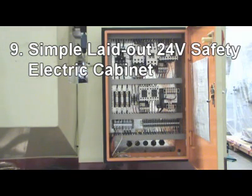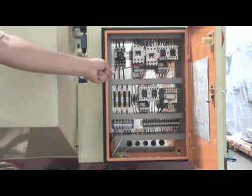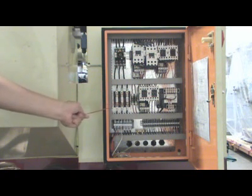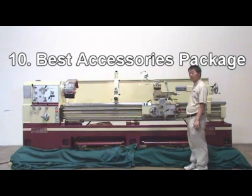Reason nine: The simple, laid-out electrical cabinet is easy to maintain and easy to troubleshoot. A safety 24-volt control voltage is standard on the Acer Dynamic lathe.